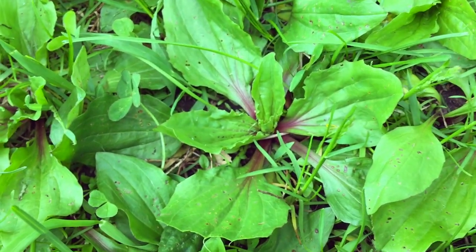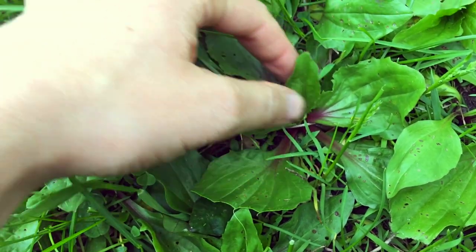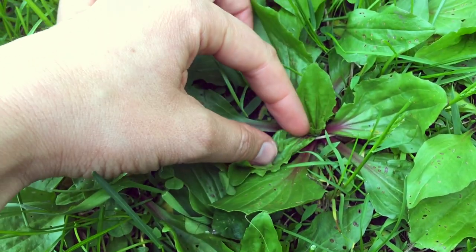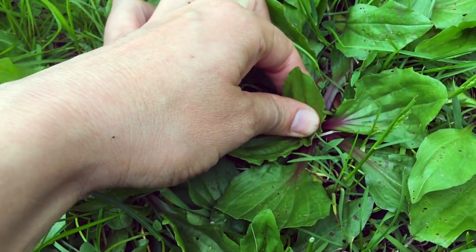You want to get the leaves as young as possible. One thing you can do is pick the leaf in the center of the basal rosette — that will be the tenderest, youngest leaf. It's pretty bitter, as expected, but it's not bad. It has a kind of nutty, mushroomy flavor that people talk about with plantains. Yeah, I'd eat it.